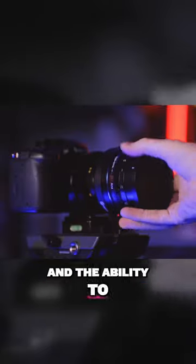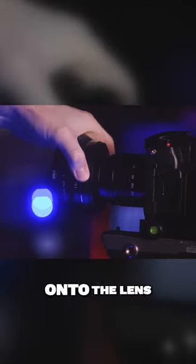It has a button and the ability to rotate it so it can compensate for whichever direction it ends up whenever you screw it onto the lens.